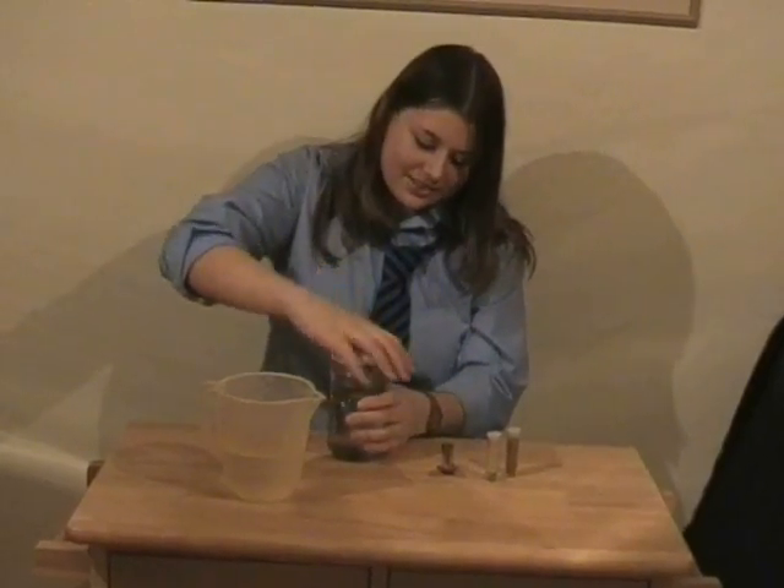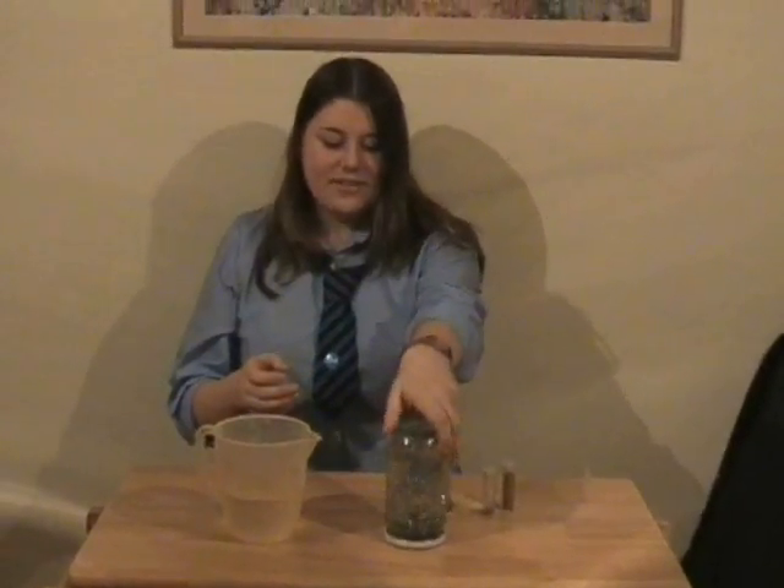Put the lid on and ensure it's tight. And then shake it. And then we have a snowstorm.